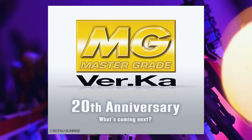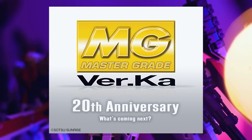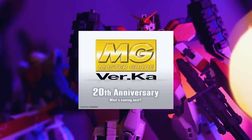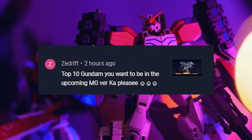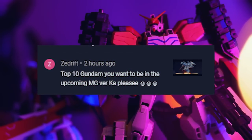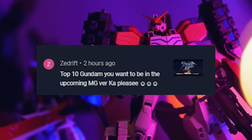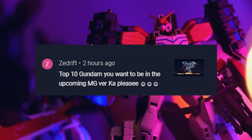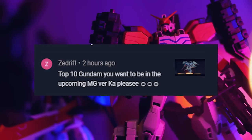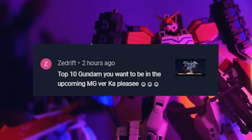They haven't said what it is yet — it's celebrating the 20th anniversary of Master Grade Verka. A top 10 Gundams I'd want to see as the next upcoming Master Grade Verka: not what is the most likely to happen, but the ones that I would want. That is a fun concept.